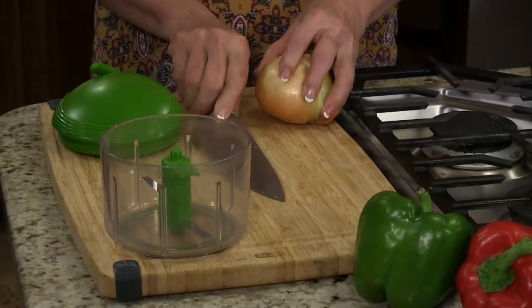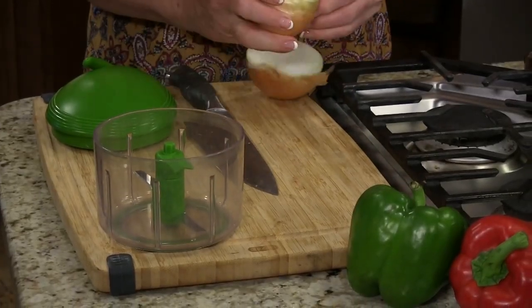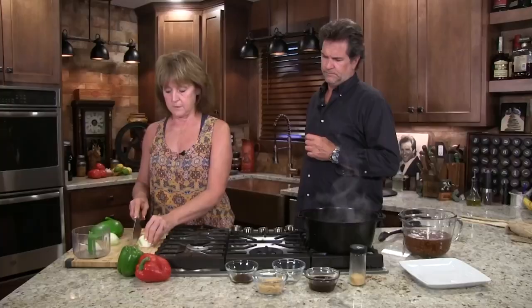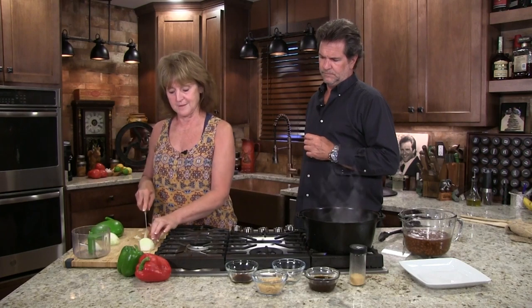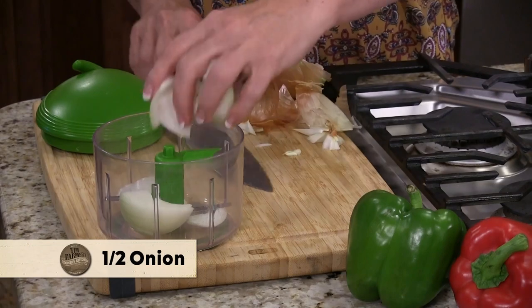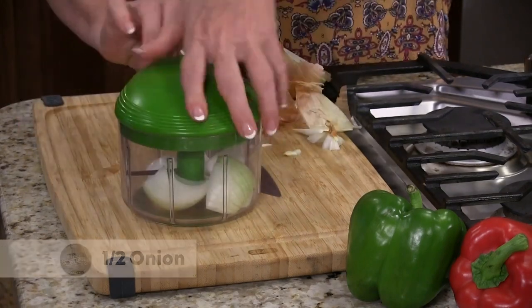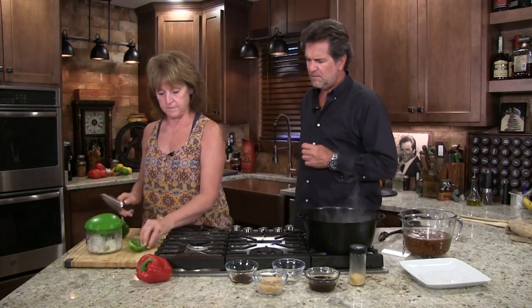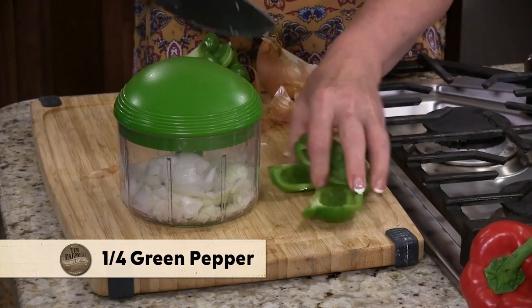I like green and red peppers in my beans. You don't have to put them at all. I like to sauté them with my onions in the bacon grease. Do you mind if I use my chopper? I love my chopper. Just don't get them too tiny. And a little pepper — maybe a little bit more than that. Gotta have some pepper.